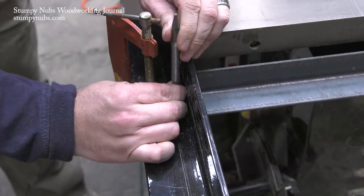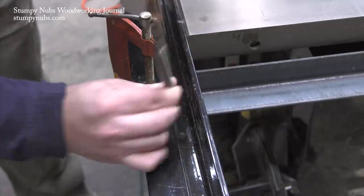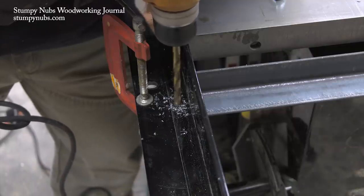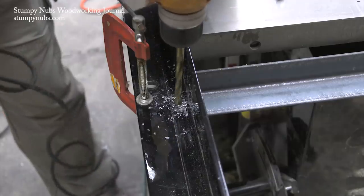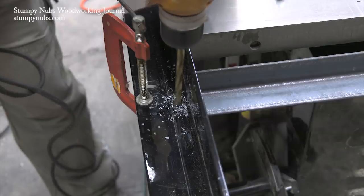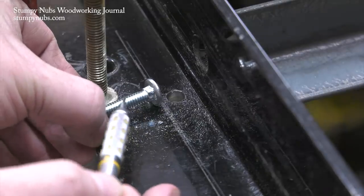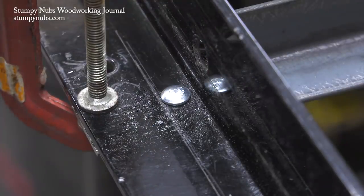I used a center punch to give my bit a good starting point, and since I was boring through some pretty thick steel I used some light machine oil to keep the bit lubricated. The key is to just take your time or you'll heat up the bit and dull it. I also made sure the holes I bored were large enough for the shoulder of the carriage bolt to fit inside so the head would be flush once installed.